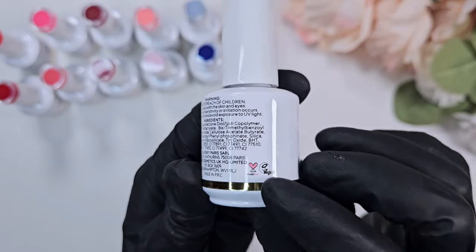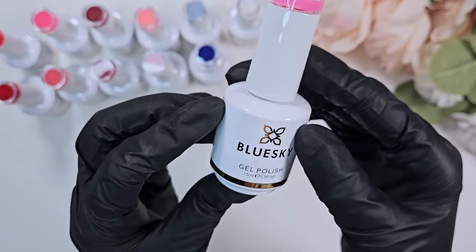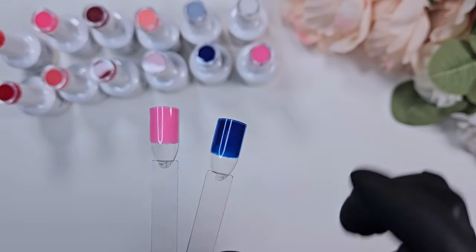That way, if there's anything you're allergic to or you're trying to avoid a certain ingredient, it's right there. They come in 15 ml bottles, and I believe they're $12.50 each, or $120 for the whole collection.